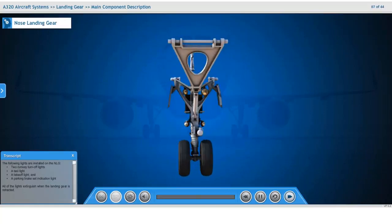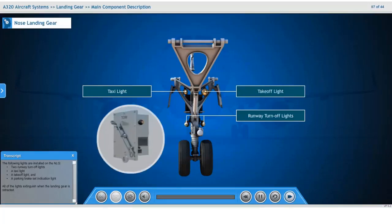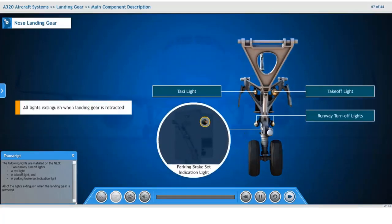The following lights are installed on the nose landing gear: two runway turn-off lights, a taxi light, a take-off light, and a parking brake set indication light. All of the lights extinguish when the landing gear is retracted.